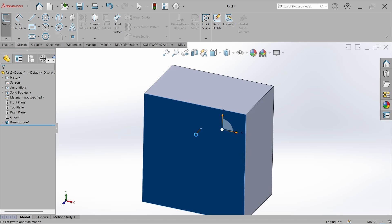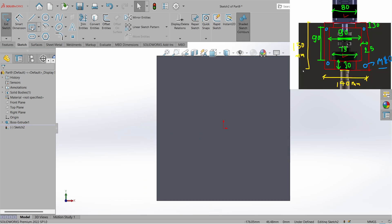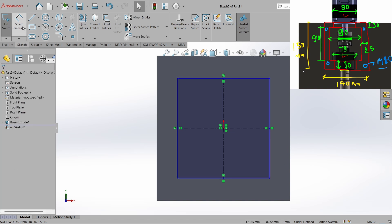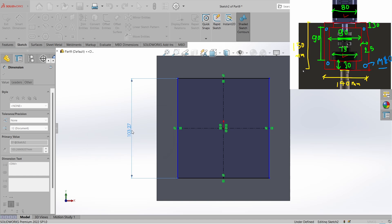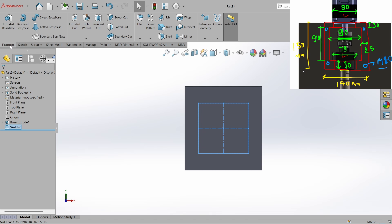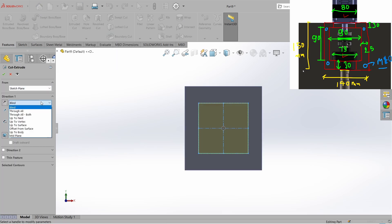Now go to Sketch again, select the sketch, select the face, go to Center Rectangle, and start from the origin. Go to Smart Dimension and set the cut size to 90 by 90. Close the sketch, go to Feature, go to Extruded Cut, set it to Through All, and hit OK.